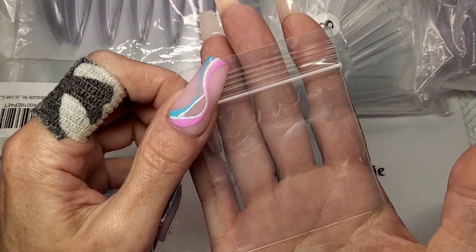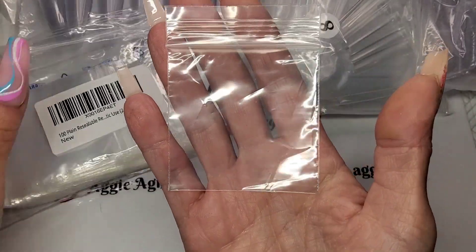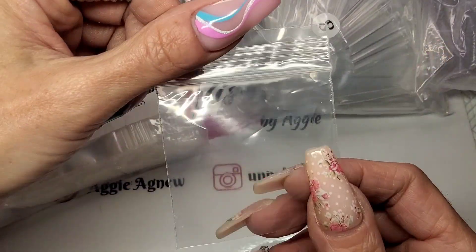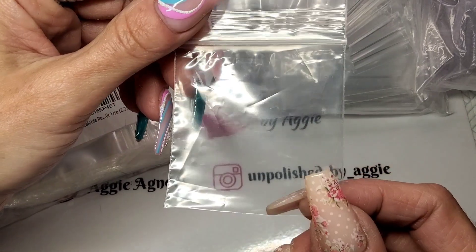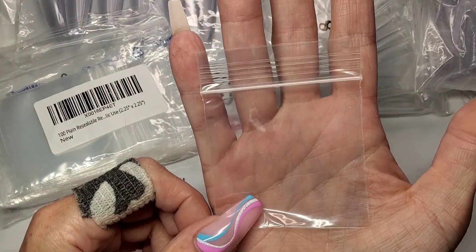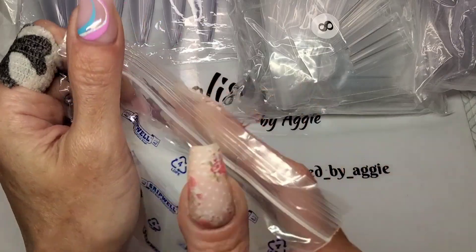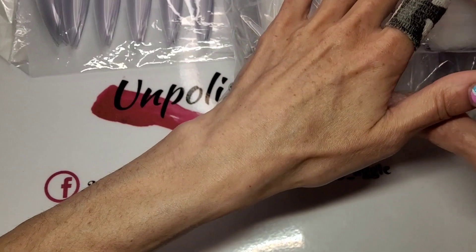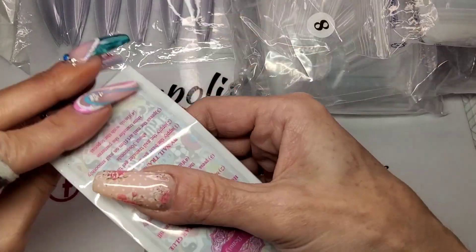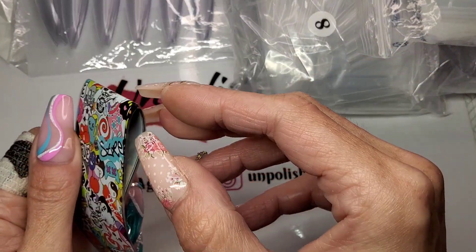This is a bit boring and not really nail related, but if anyone's looking for bags to put your glitters in that fit perfectly in your folders, these are the ones I get. They are two and a quarter inch by two and a quarter inch — that's about five and a half centimeters. They fit perfect in your folders. I get them off Amazon as well.